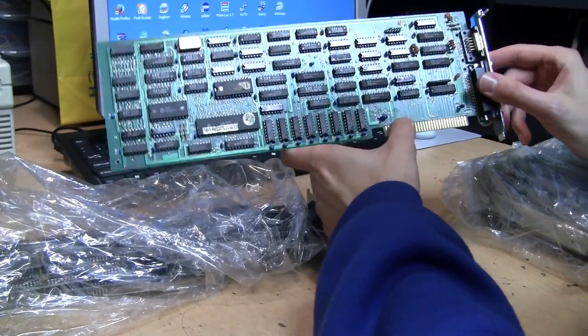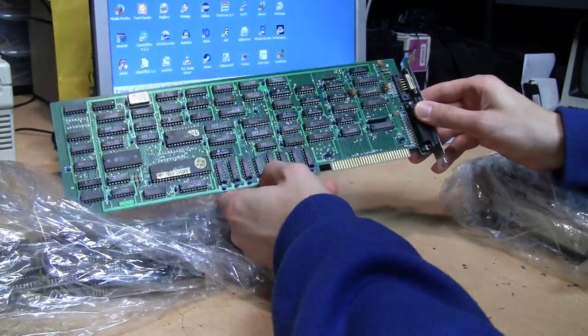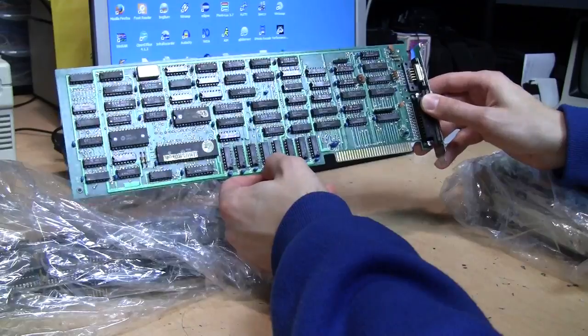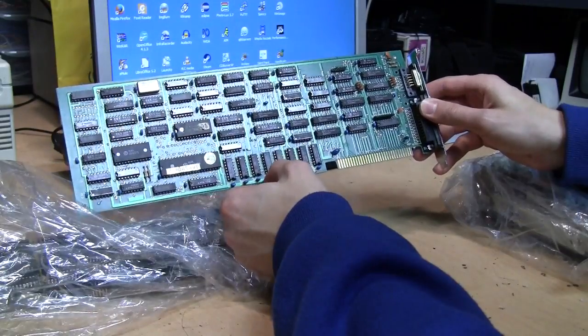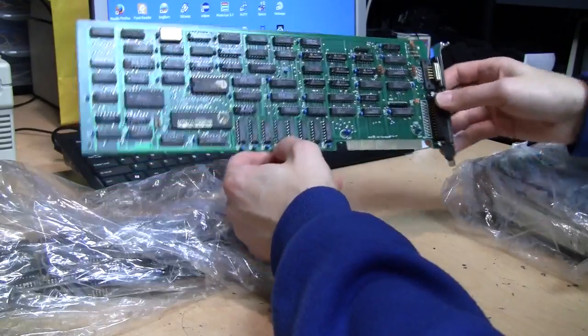It just says 'Made in Taiwan,' so it's one of these very generic Taiwanese PC components. I think the Taiwanese government heavily invested in their computer industry, and for a while in the late 80s the computer market was pretty much flooded with Taiwanese motherboards and expansion boards like this. But it's nice to have one of these anyway.